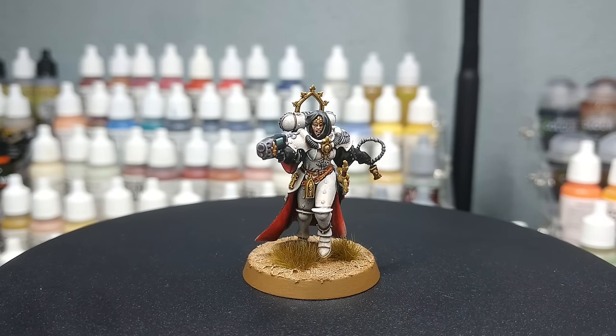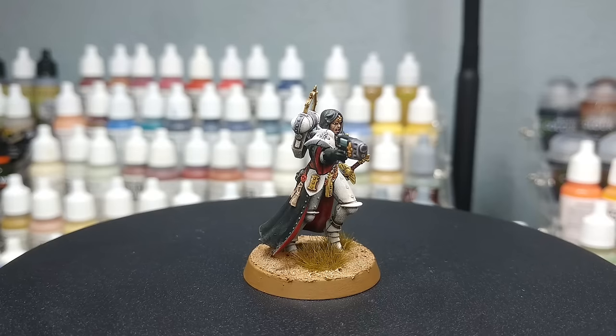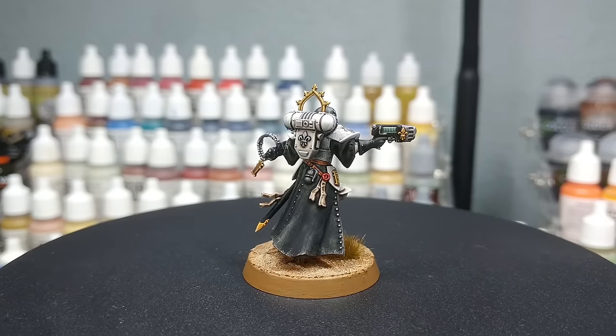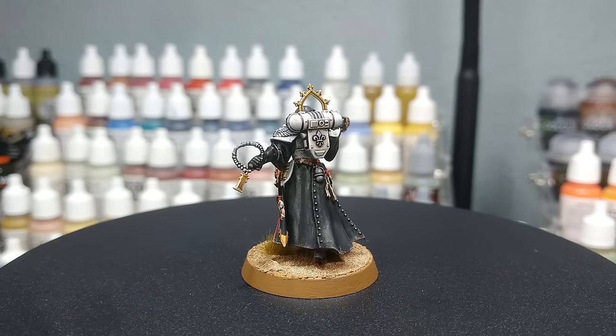Hello and welcome to a very special 'How I Paint Things'. Today is a slightly different one, and if you want to skip ahead straight to the painting I'll understand — there are timestamps down below — but if you've got a minute or so, please stick around, I would appreciate it.